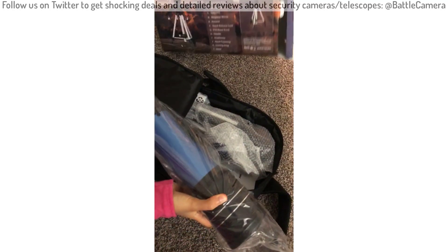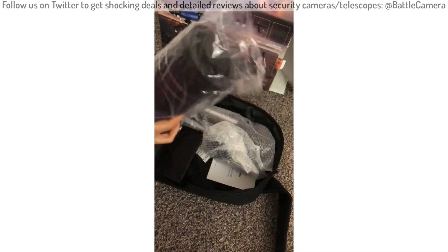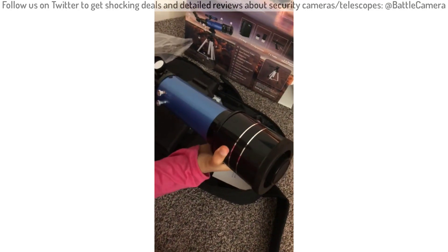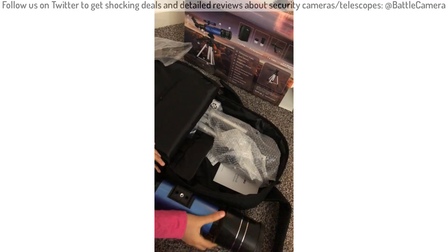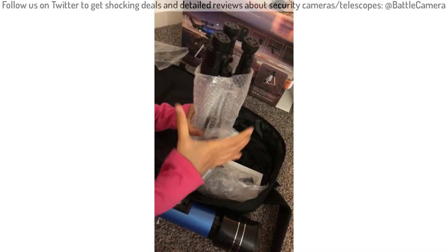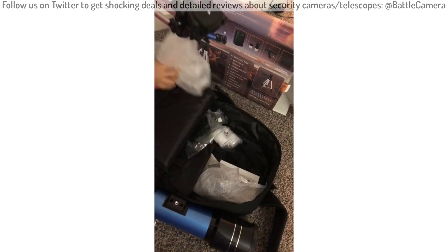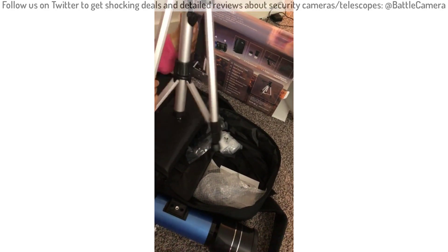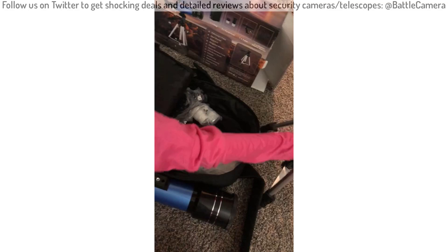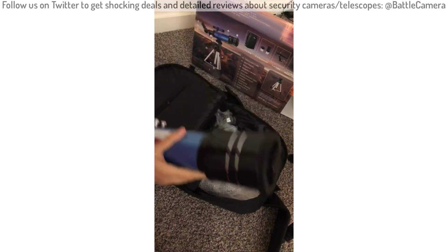This is the main telescope and it's quite big. This is the tripod stand that it comes with. It's quite heavy. And this part is very light — I think it wouldn't fall off.